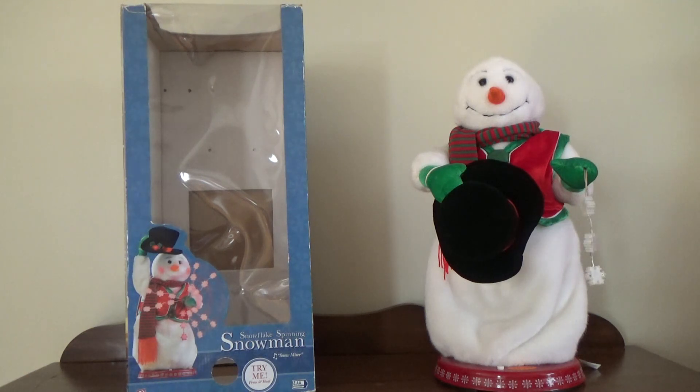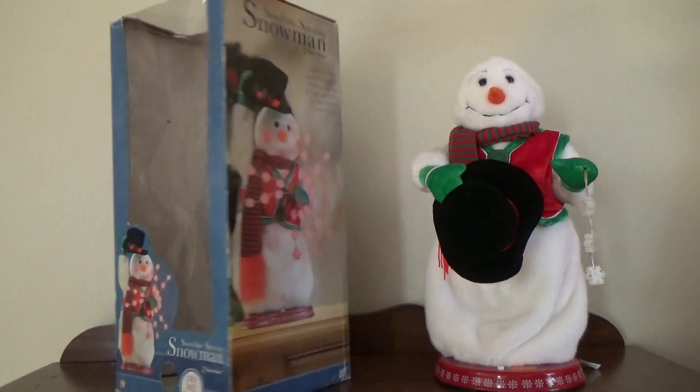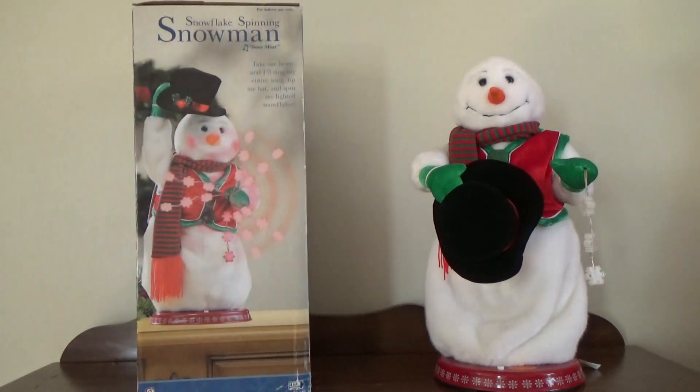So I guess we'll get to the box first. It's been well over a year since I've had this now, and it's been a pretty good one. It goes absolutely ballistic, especially on brand new batteries, and these are relatively good batteries so watch out for that. The box says 'Snowflakes Spinning Snowman' — I think 'Snow Miser' — 'Try Me,' the usual stuff. It says: 'Take me home and I'll sing my entire song. Tip my hat and spin my light as snowflakes.'